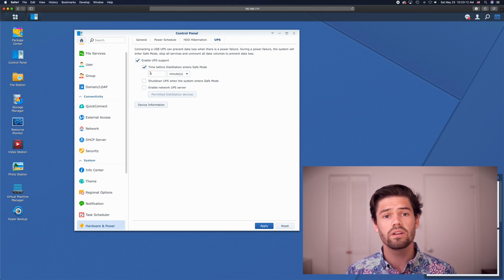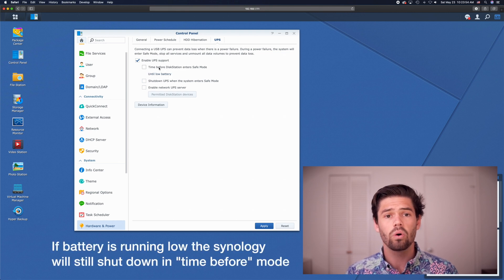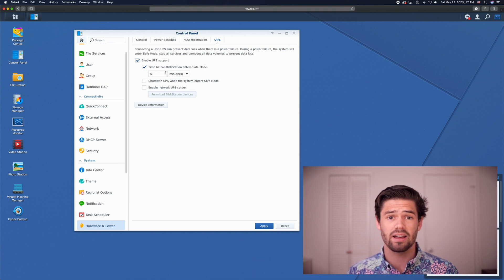There are two different ways to set up the UPS to shut down your Synology. You can say: if the power hasn't come back on after five minutes, go ahead and safely shut down my Synology so you don't lose any data. Or you can wait until the UPS tells the Synology its battery is low. The way I've got mine set up is just a five-minute timer — if the power has not come back on by then, I shut down my Synology.